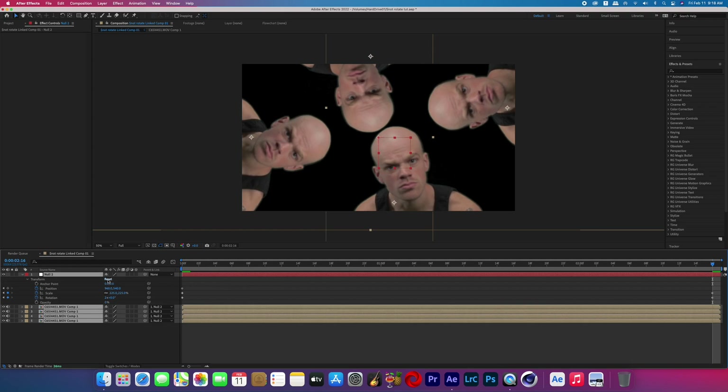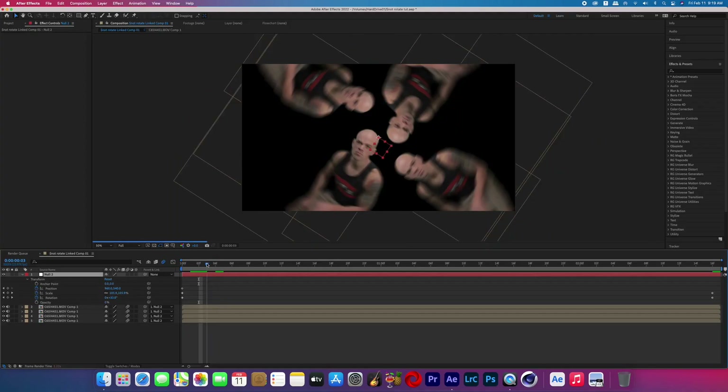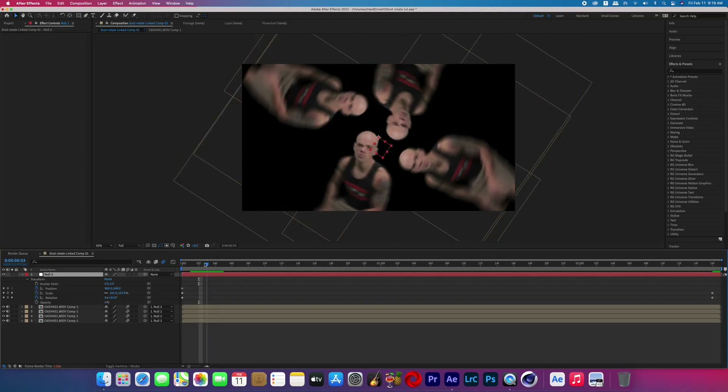Now highlight all of the layers except the null object and turn on motion blur. When you start to play through this effect you'll probably see that in the early frames you've got black edges showing where they shouldn't be, because it's not scaling up quickly enough based on the rotation.